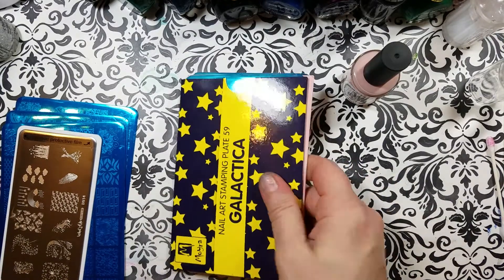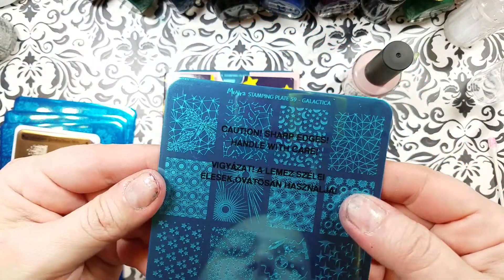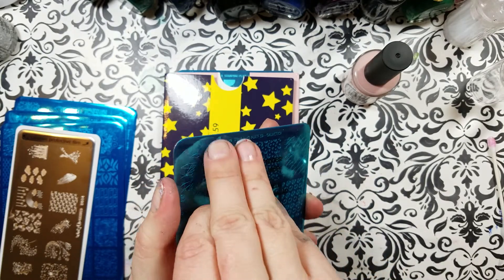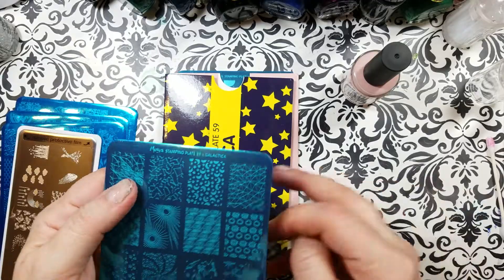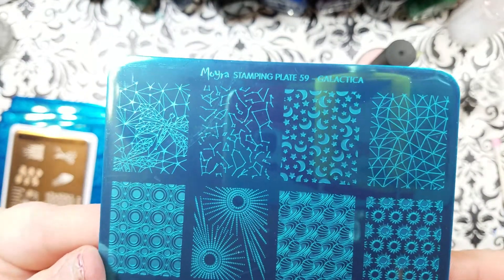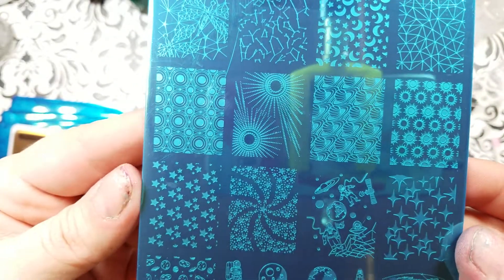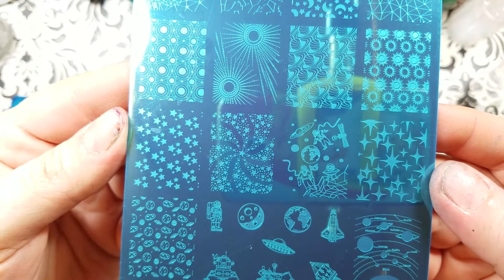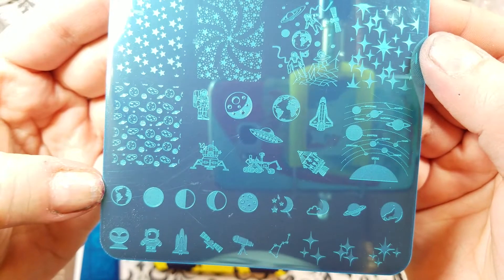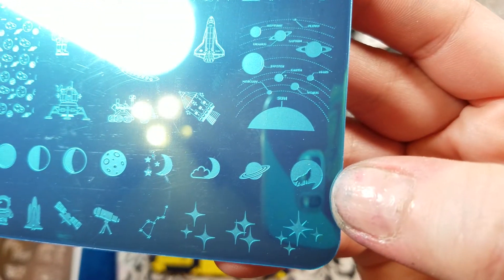The last two plates in here are from Moira. I'm a big fan of Moira. 'Caution — sharp edges, handle with care.' Well, thank you for warning me. I like it when they have an actual warning — that's neat, I haven't seen that before. This is the new Galactica plate. You're probably going to want me to stop what I'm doing and review this today or tomorrow — let me know, because this is a brand new plate and it's really awesome. Look at all those moon phases. I have another plate with the moon phases, but this is pretty special. There's a wolf howling at the moon — I love it.